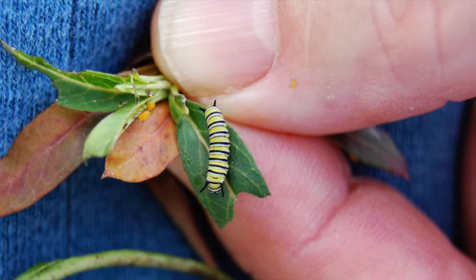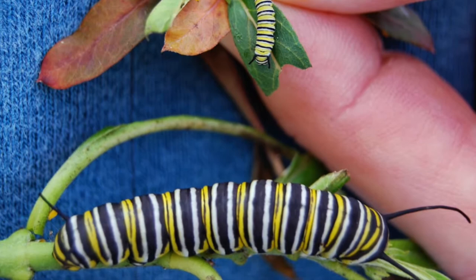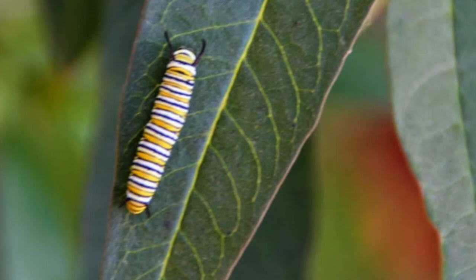Eventually I started seeing a few more monarchs, and sometimes they appeared like they had just recently hatched. After that I finally began to notice some small caterpillars and some larger caterpillars, and then I saw multiple caterpillars. Here's the life cycle: the monarchs mate and the female lays the eggs on the milkweed.